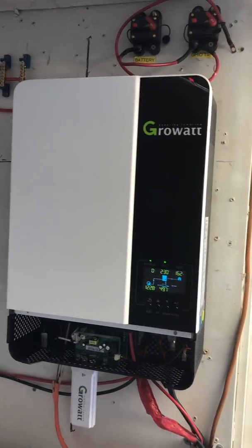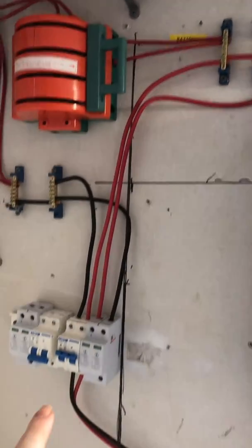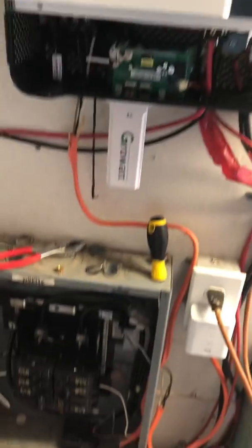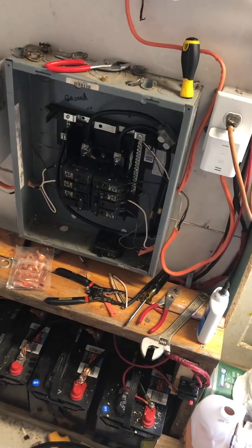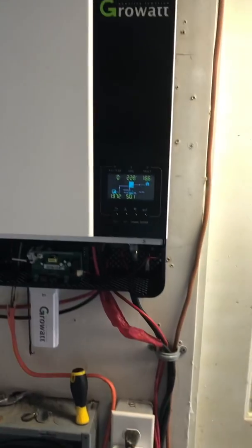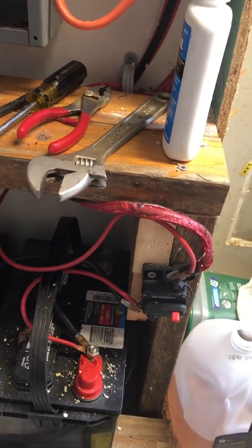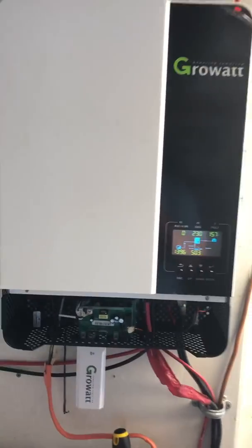That essentially covers what you would need to do to build this 5,000-watt Growatt system. You have the solar power coming in through a breaker feeding into the inverter, the AC output going into a double pole breaker and a double pole breaker for the transformer, and then the battery. This system is 48 volts so you have to have four 12-volt batteries in series. I also have a battery disconnect right here that disconnects the positive of the battery, so if I need to work on the inverter I can turn off that breaker and turn off the solar breaker to completely disconnect the inverter from power.